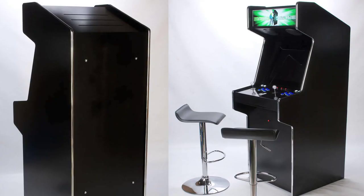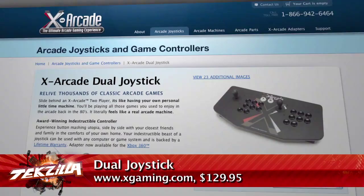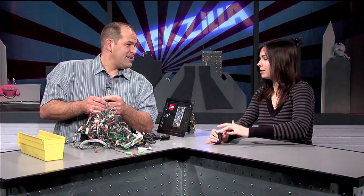The easiest way to get classic controls, Jose, is to pony up $130 for one of X-Arcade's dual joystick setups. It's got all the buttons you need for almost every game out there, along with a joystick, and they're side-by-side for two players. We should borrow one so we can battle — I'm doing Street Fighter button-mashing, which means you'll be easy prey.